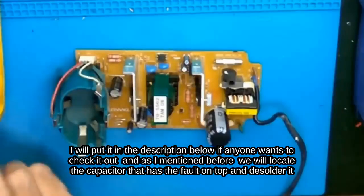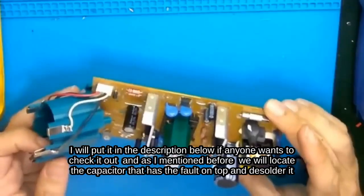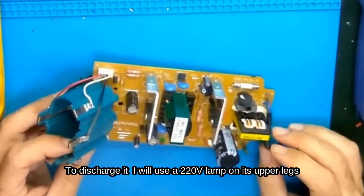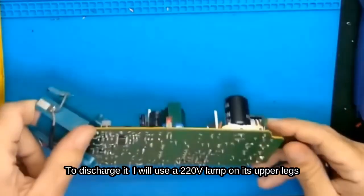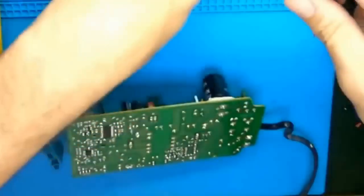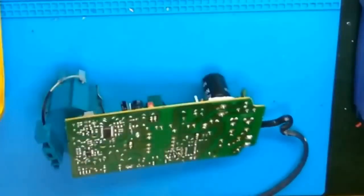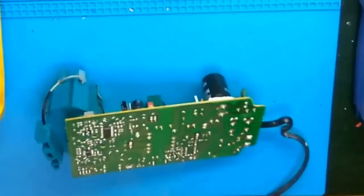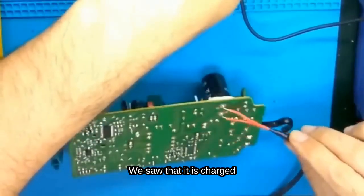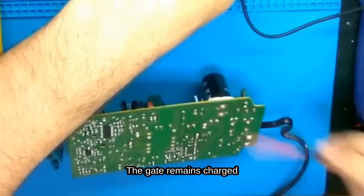I will put the link in the description below if anyone wants to check it out. We will locate the capacitor that has the fault on top and desolder it. To discharge it, I will use a 220V lamp on its upper legs, so that if it still holds a charge, it won't discharge onto me. We saw that it is charged.